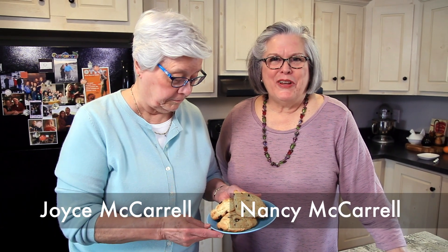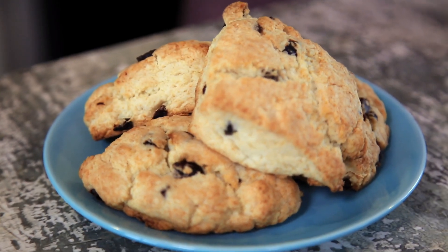Hey y'all! We're here in the Sisters on the Loose Test Kitchen, otherwise known as Kevin and Allie's Kitchen. We're going to make some scones for you today. We have some simple currant cream scones. We've made a wonderful little bit of a change to it, but simple cream scones — I think you'll like them a lot.